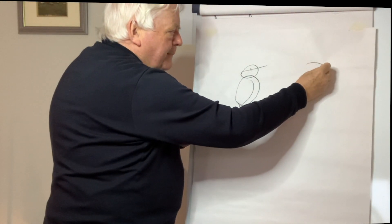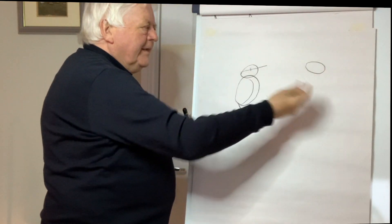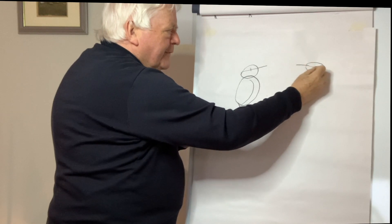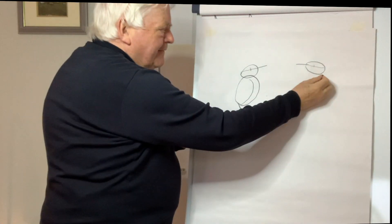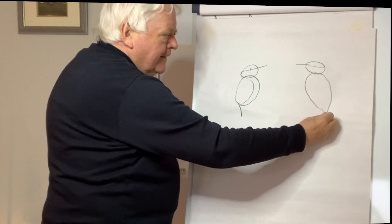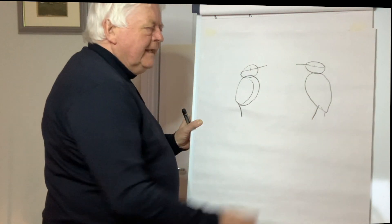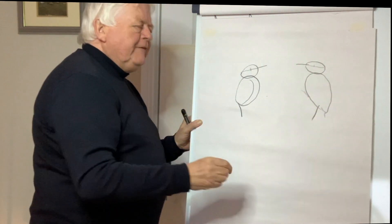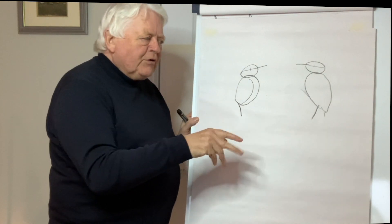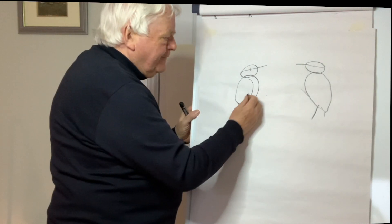On the other side we'll draw the same thing, so they're almost looking at each other, very happy with themselves. I'll indicate the tail. By the way, their feet are amazing — very flexible. They can have two toes forward and two toes back, and can move them around to three. Very clever.